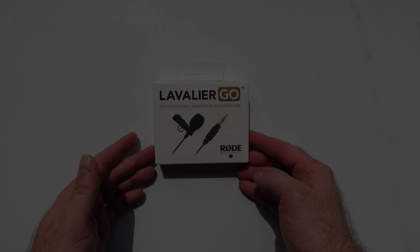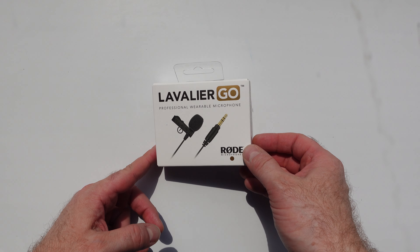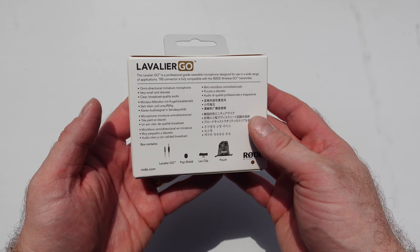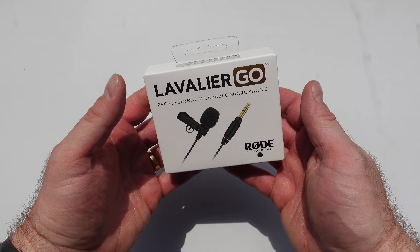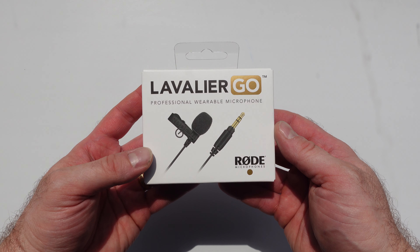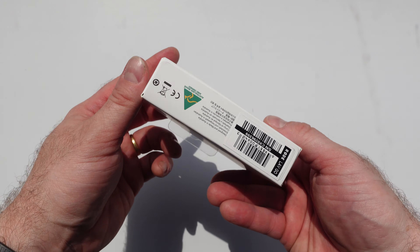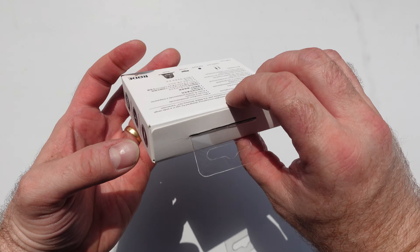Here we go — the Rode Lavalier Go. This is a microphone I've been wanting for a little while. It's obviously Rode. We all know Rode is great quality — an industry leader in pro microphones — and yeah, I'm really pleased to get my hands on this. Hopefully it will give me the close mic type sound that I'm after, and I'd love you to tell me in the comments whether you think it's achieved that goal. So without further ado, let's unbox this baby.